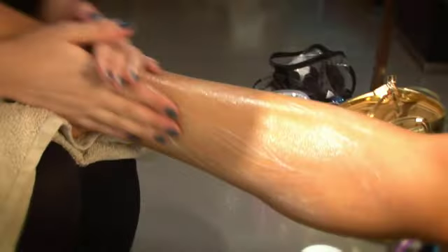I'm such a fan of exfoliator because it really makes a difference. It's going to really help to boost the circulation, which is going to even the skin tone. After exfoliating is the best time to shave your legs.